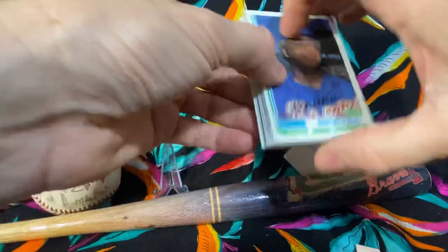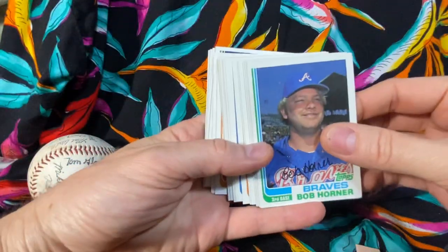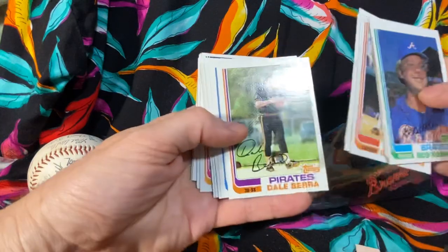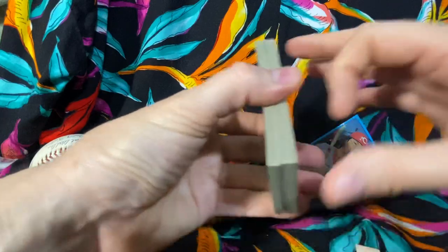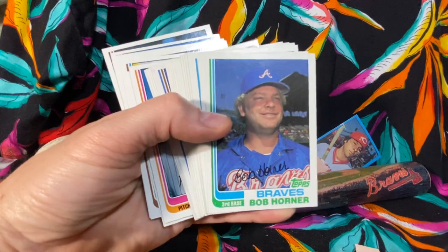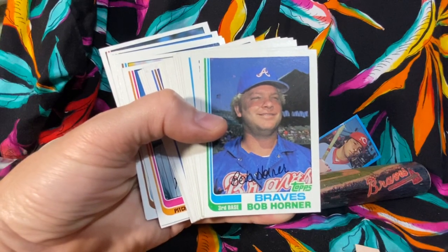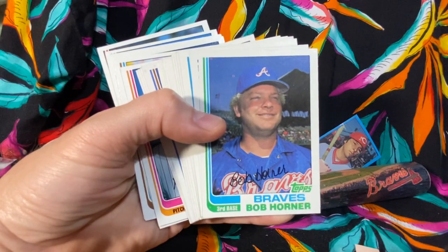So maybe the sequencing is not as sure-proof as we think it is. Anyway, that was a pack rip. We got one more of these we'll do in another video, but so far this one turned out to be a dud. Thanks for watching - please comment, subscribe, share, thumbs up. Let me know what you think about it, see you on the next one.